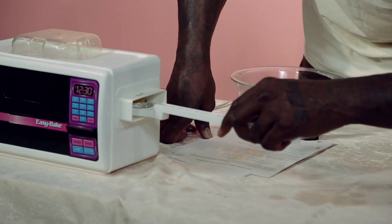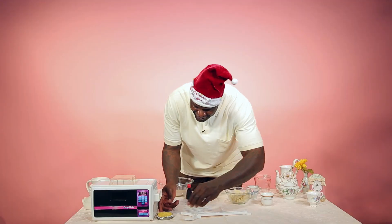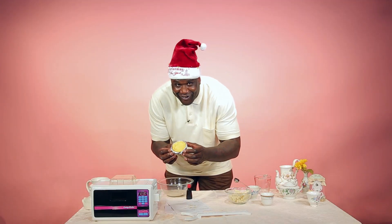Hang in there, and I'll pull it out. Ha ha ha, yeah! You don't believe me, this is the real deal? Easy Bake Oven, baby - Shaq's favorite recipe.